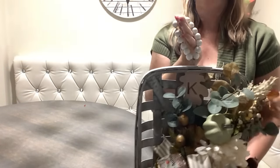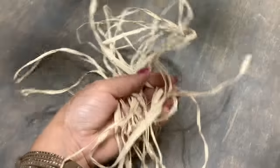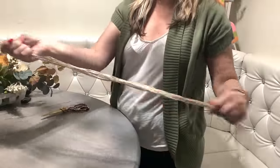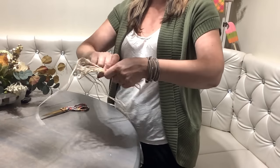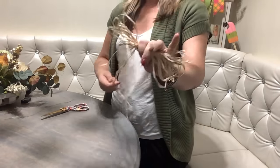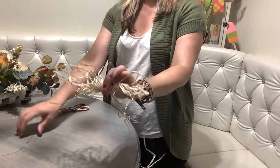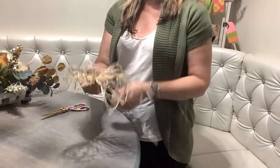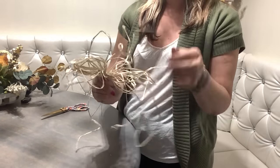Next I decide to add a little bit of raffia to the center of my bow - I think I just need that fall touch. This is very easy: just fold one loop, fold another one, tie it in the center, and you're going to have a bow. That's it - a messy bow. Use a little bit of floral wire or pipe cleaner and tie that to the center of your bow.